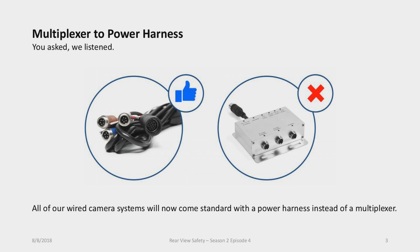Next on the agenda, I want to speak about the multiplexer to power harness. We are basically transitioning all of our wired camera systems to come with a power harness instead of a multiplexer. The multiplexer, shown on the right of the screen, is what traditionally connected all the components in our wired systems — three ports for cameras, a cable for the monitor, and then power to the fuse box in the vehicle.